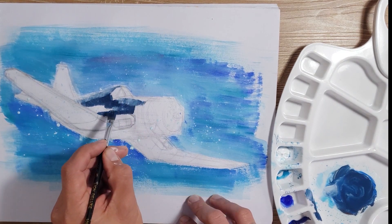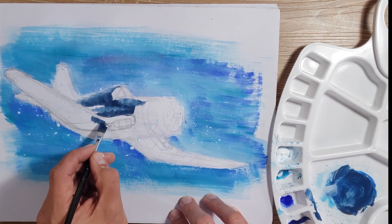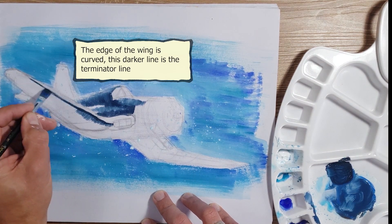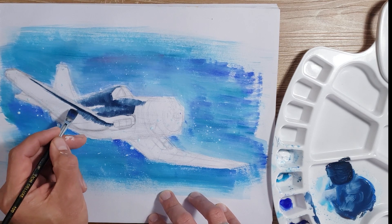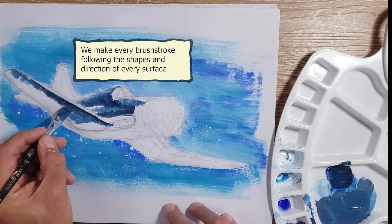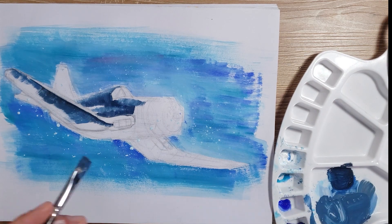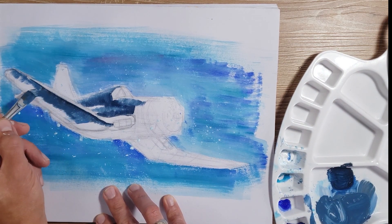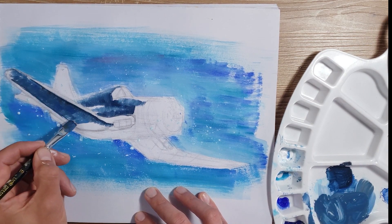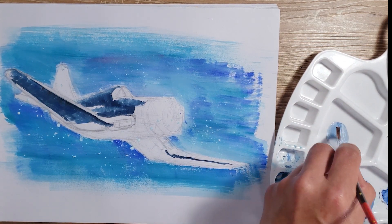In the aircraft body I applied darker blues for the shadows and lighter blues for the areas in light. From this I create a grayish hue for the lower parts of the aircraft.